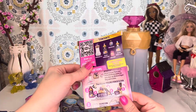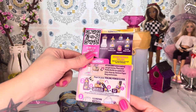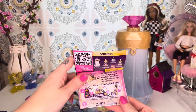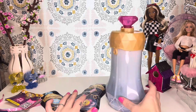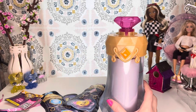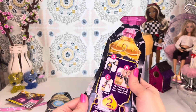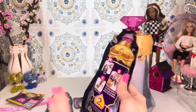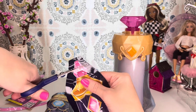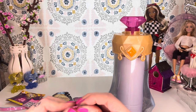Moving on to step two: pour in your Pixling Power Elixir. You're going to cut it, fold the end of the bag into the opening, then lift and pour it into the potion bottle. This is potion bottle two, and the liquid in here looks blue and smells like basic soap.